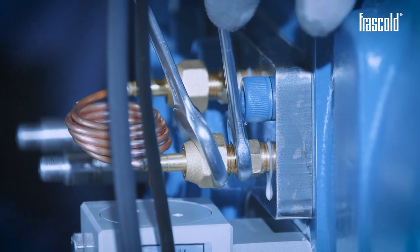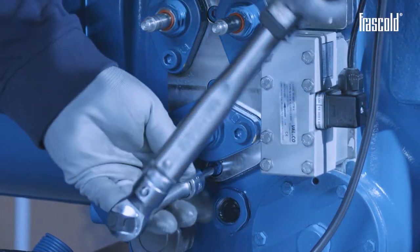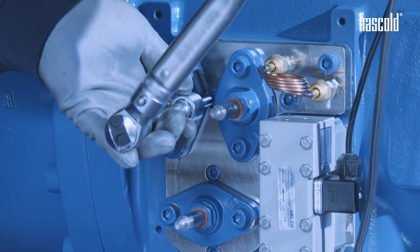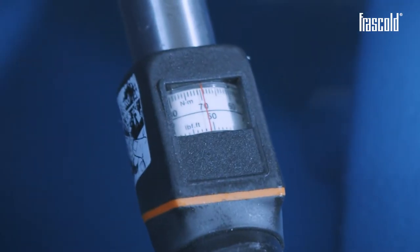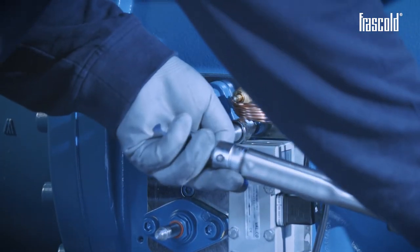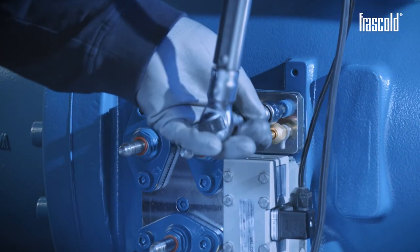Use a torque wrench with a 6mm socket set to 35Nm to tighten the M8-20 screws. Using a torque wrench with an 8mm socket set to 17Nm, tighten both the M10-30 screws and the M10-40 screws.